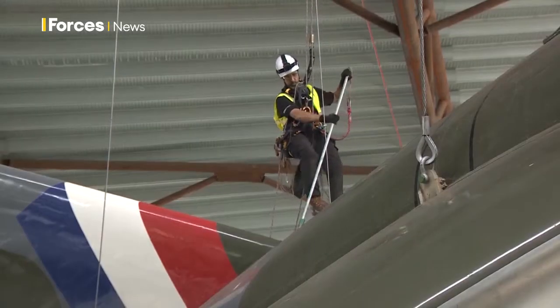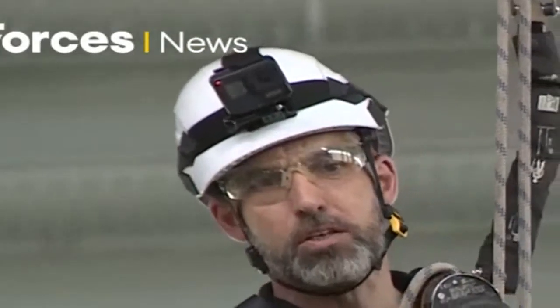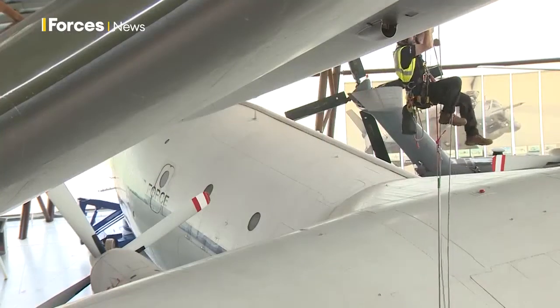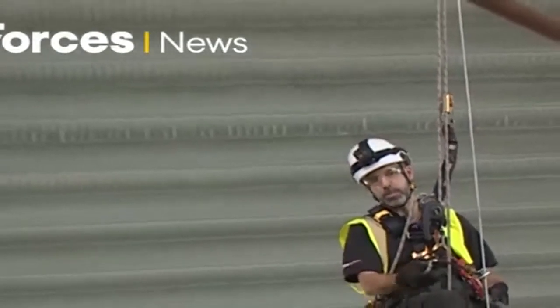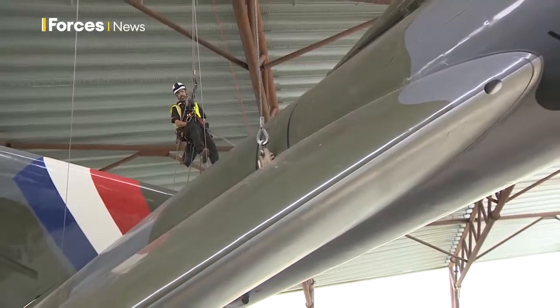Simon is currently cleaning the Javelin, an aircraft that's hard to reach in this hangar. The complication is access. The job itself, if this was on the ground, would be relatively mundane. But with access coming down from this particular line, I'm only able to get 40% of the plane. So I'm going to need to go back up, reposition, and come back down. There's a lot of time involved with positioning and getting it in the correct position, and obviously doing so safely.